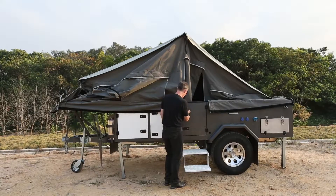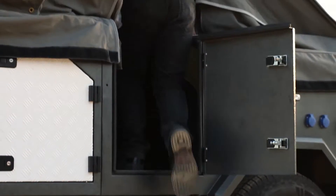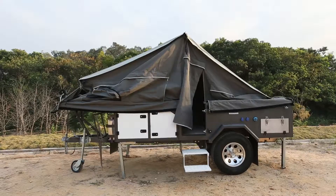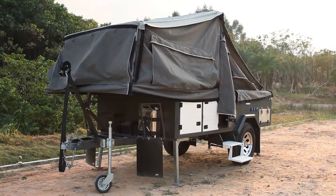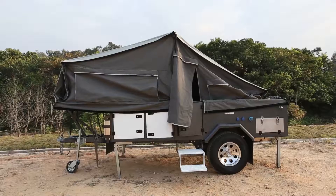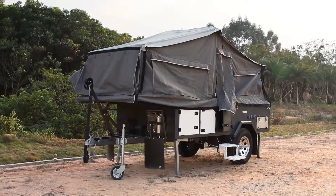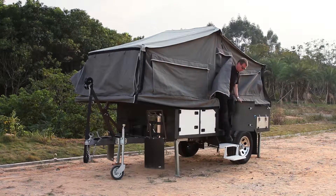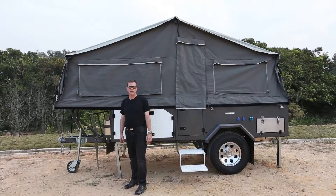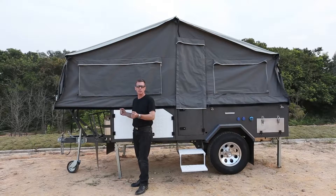Now we're ready to open the trailer. This trailer has six windows and we suggest you open them much like you would fold a parcel.